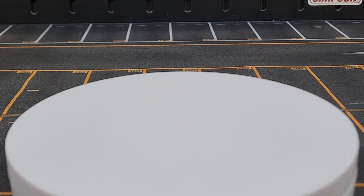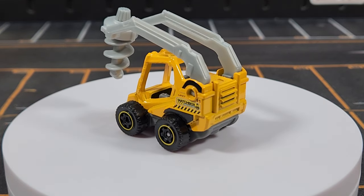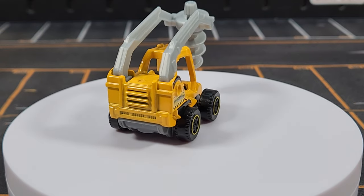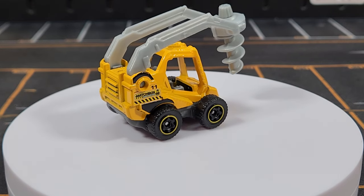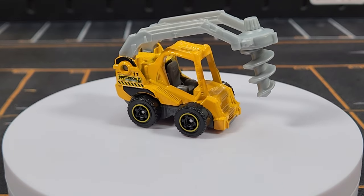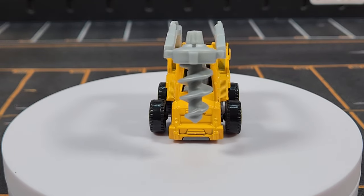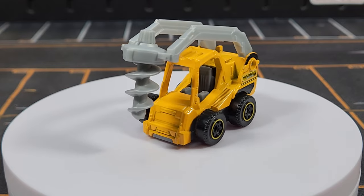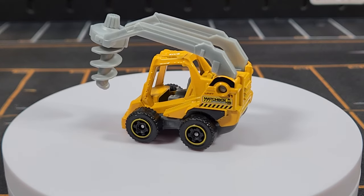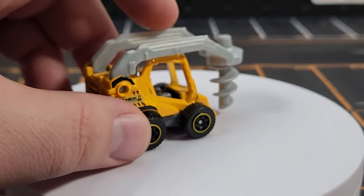Unit number eleven is the Drill Digger — yes, there's no unit number ten, so we're missing seven, eight, and ten so far. It has two moving features, though they're pretty rudimentary; the seat is actually part of the base. One thing I don't like is that it's essentially like a skid steer but huge — put it next to Matchbox's actual skid steer and it makes the skid steer look tiny.